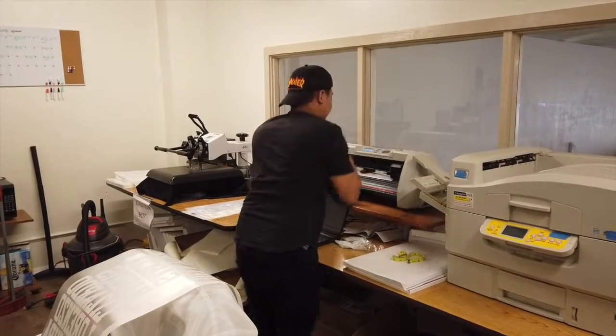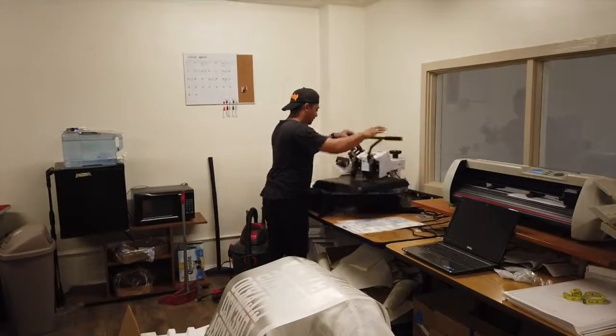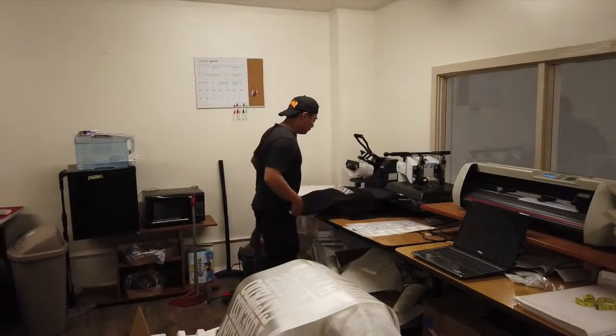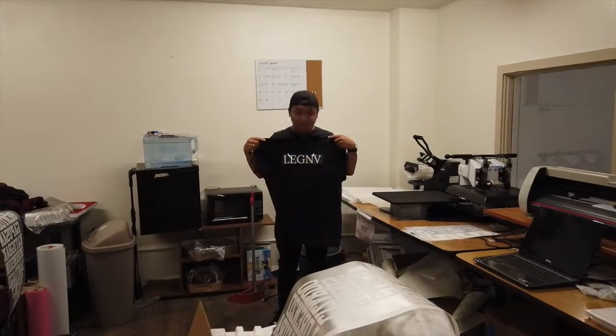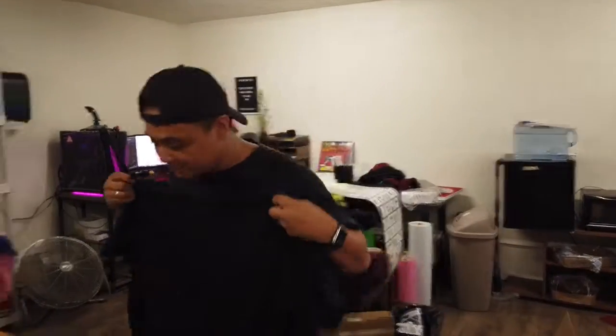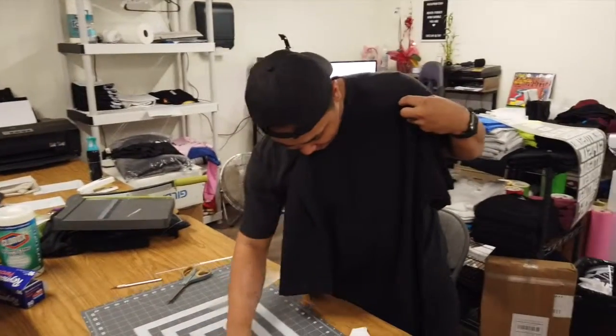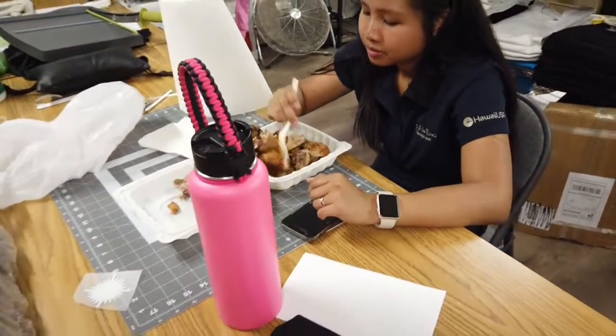This one is going to be small — it's just a vinyl sticker so it should be good. This one is good for 30 seconds. I have to peel this one and then yep, good. Look who's here — she just came from work, hungry, so she's eating some chicken.